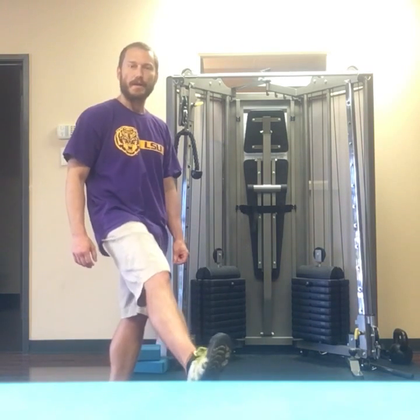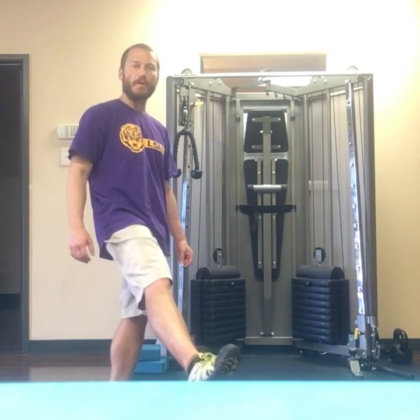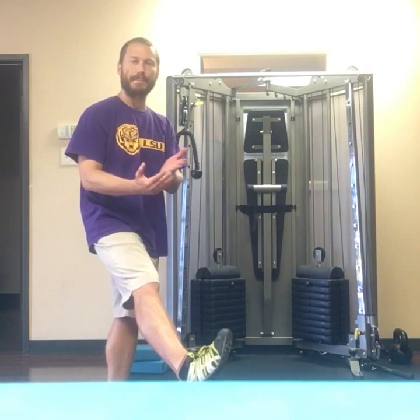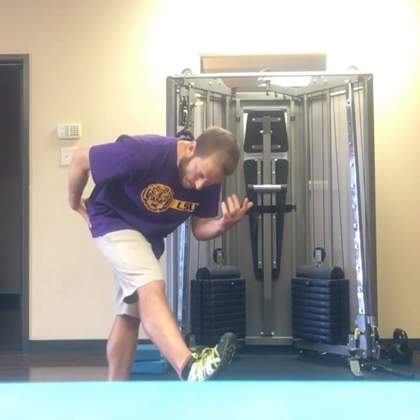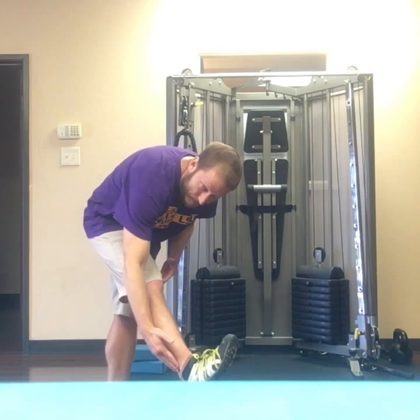That's where you kind of pull it this way, so I'm pulling the toes back and pulling the arch up. From there, start to bend forward at the waist and the spine until you feel something down the outside edge of the leg.